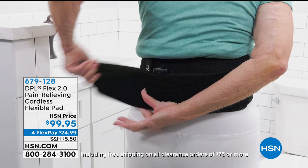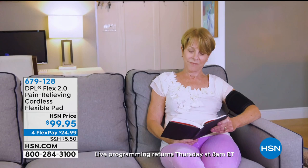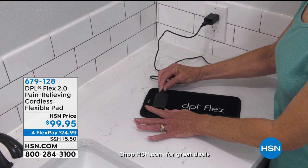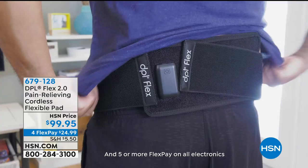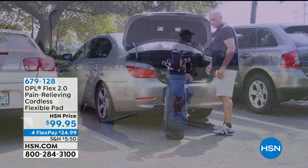Coming up we have our DPL — if you're looking for great pain relief you've got to try this product. Amy is a massive fan. Our very special guest Bob Sacosta will be here taking us through the difference this can make. For many of us it's the daily grind — why does my neck hurt, why does my wrist hurt? Instead of reaching for pain medicine, I'm reaching for my LED light. Red light therapy is huge.